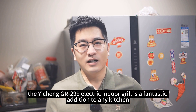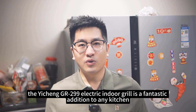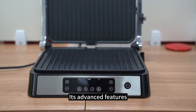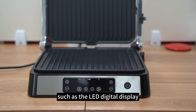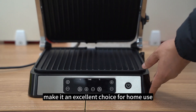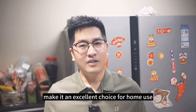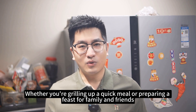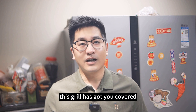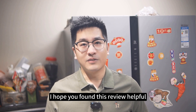In conclusion, the Yechin GR299 Electric Indoor Grill is a fantastic addition to any kitchen. Its advanced features — such as the LED digital display, dual temperature control, and smokeless operation — make it an excellent choice for home use. Whether you're grilling up a quick meal or preparing a feast for family and friends, this grill has got you covered.